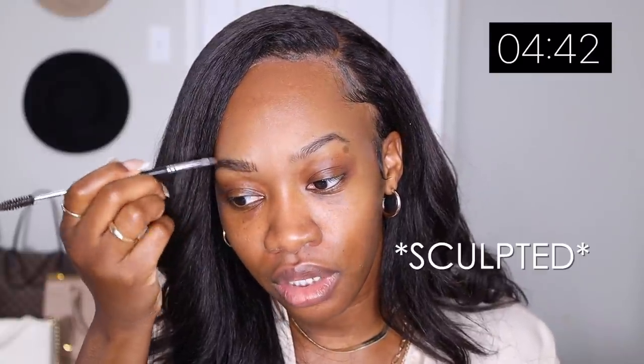Alright, so now we're gonna get started — we are starting with the brows. The first thing I do with my brows is create a line at the bottom. I've been liking more of a fluffier brow, but I still like my brows to look nicely fluffy and defined.